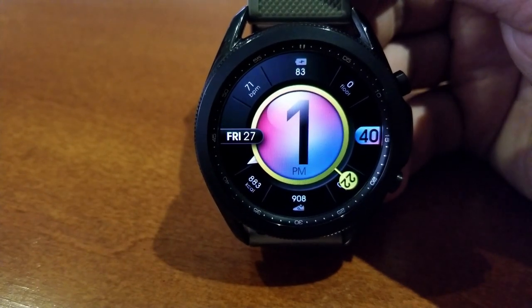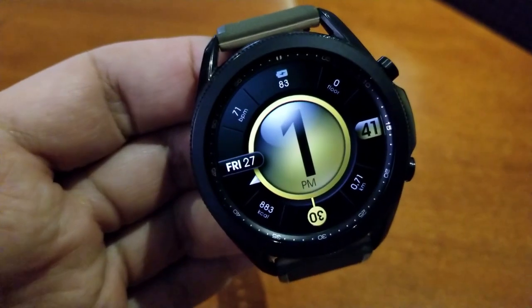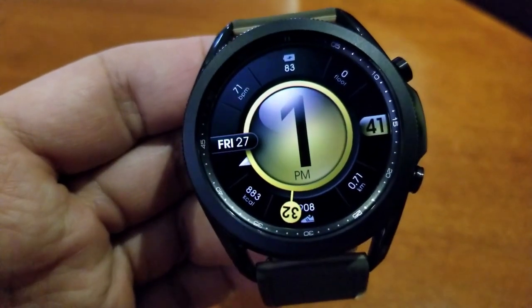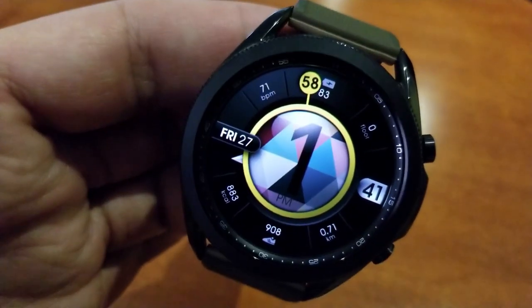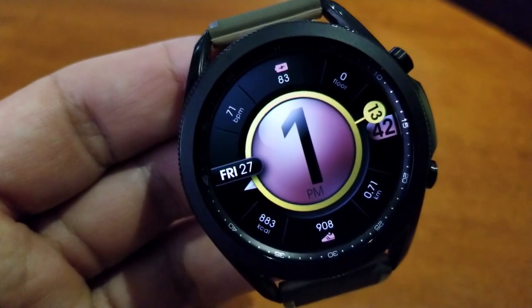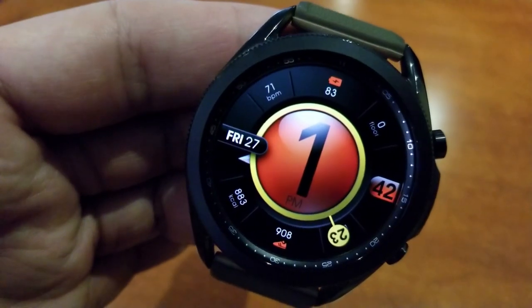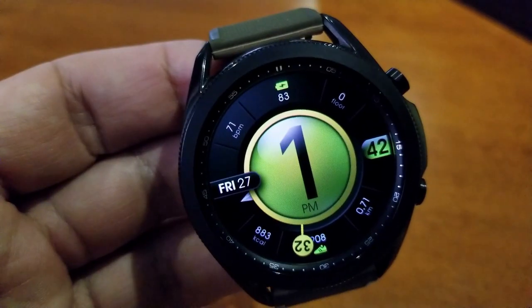All your data has been spread out along the bezel in these smaller slices, starting with your power remaining right at the top in the 12 position, followed by your floors climbed to the right, and then you get all that other data right afterwards: your minute digit to the right, your distance moved, your step count, your calories burnt, day and date, and then the last piece is your last recorded heart rate.